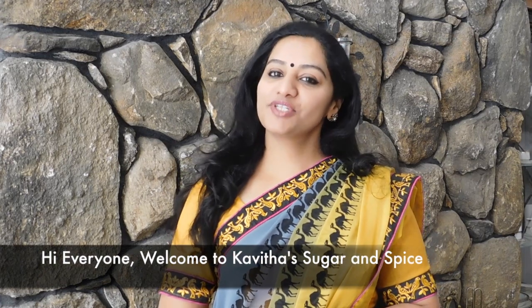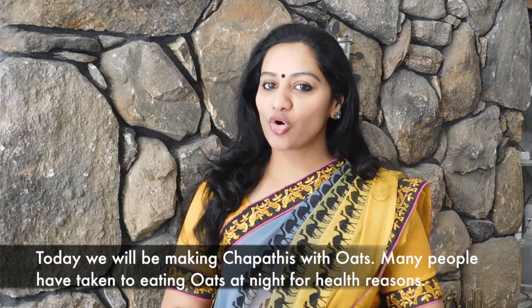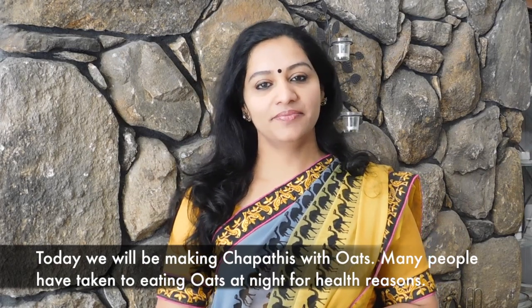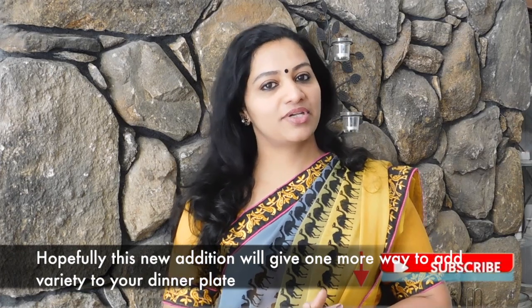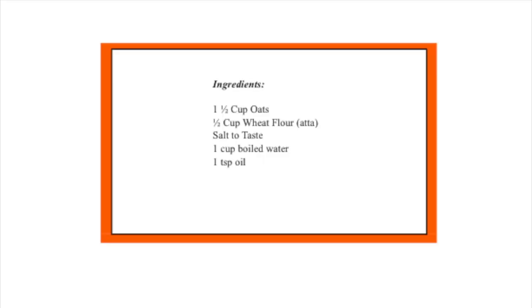Hi everyone, welcome to Kavita's Sugar and Spice. Today we are going to make oats chapatis. These days a lot of people have oats for dinner. If you are tired and bored with the same recipe, here we have a different dish with oats — oats chapati. Let's see how we make it.